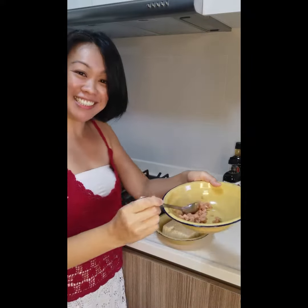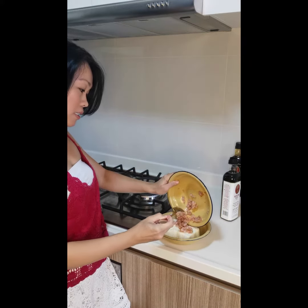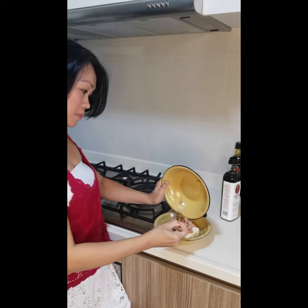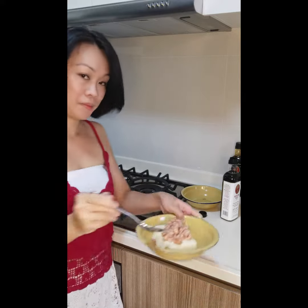Smells good. Then I will put it on top of the tofu. And it's ready for steaming.